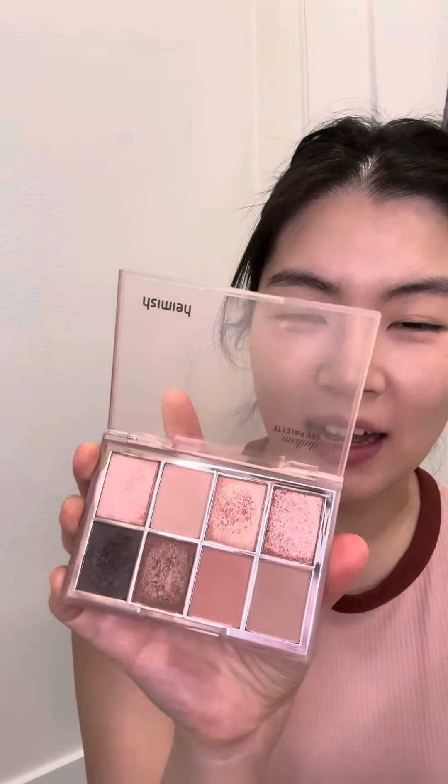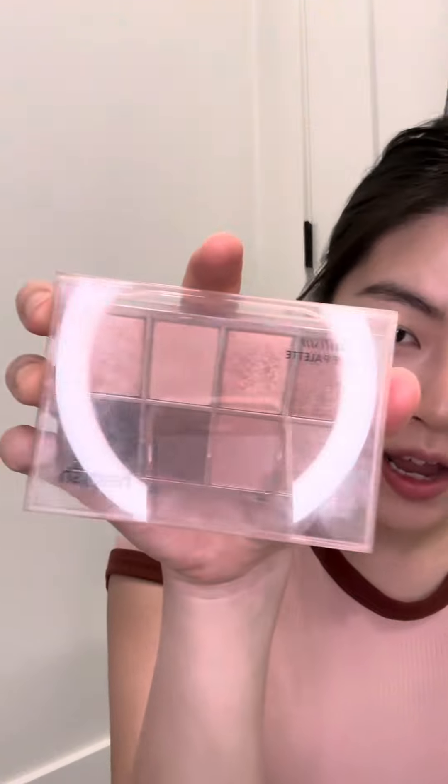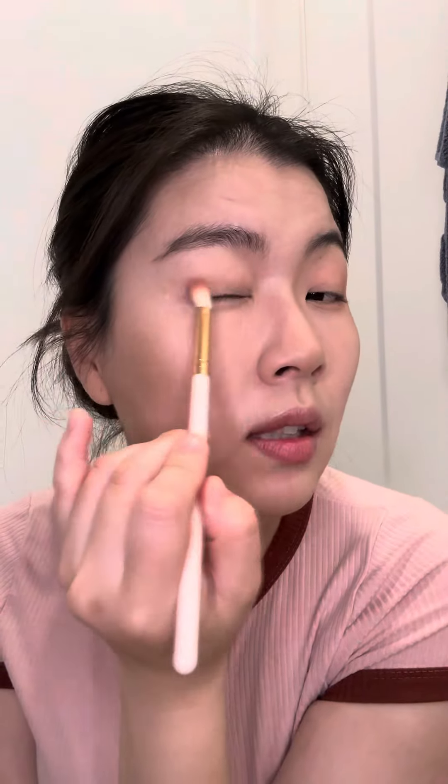For my eyes I'm just going to use this really simple daily neutral palette. This is by Hamish — they sent this to me to try out and I love it. I'm going to go in with this color on the outer corners of my eyes, putting some on my crease.